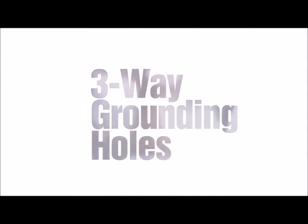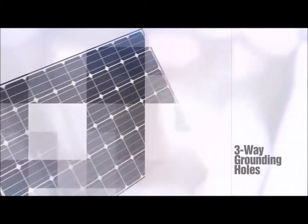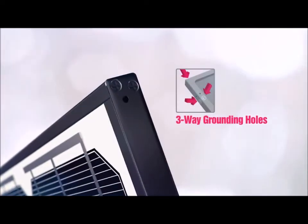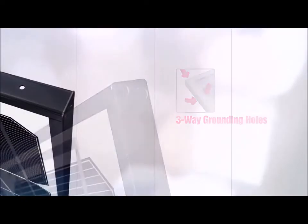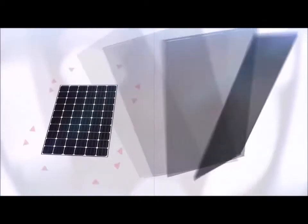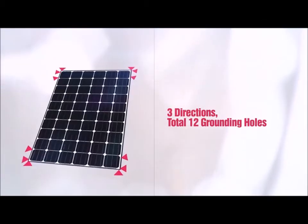Thirdly, the modules of LG Electronics house grounding holes in three different directions. You can select the grounding hole either on its side or rear depending on the desired location and installation method. This will allow a stress-free and easy installation.